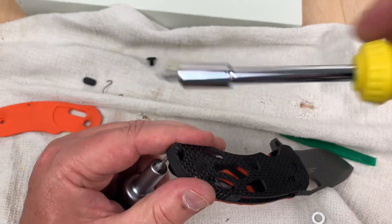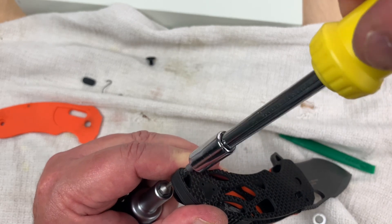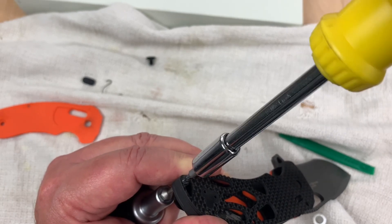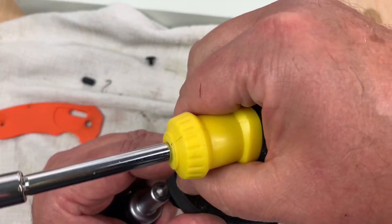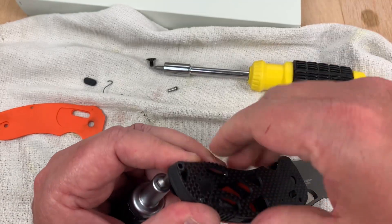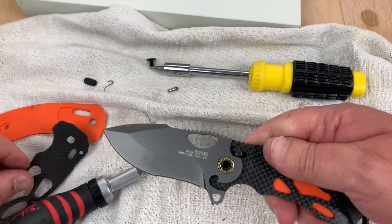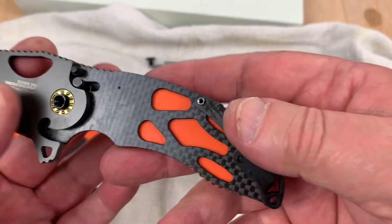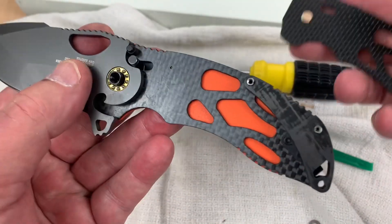So my friends, we have another screw underneath — well it's not really underneath, it does show. That's interesting. And that's squared off too. Come out that side, it's going to go back in that side. There's what your bearings look like — so that's what the scales and bearings look like. That's what you're going to get, and that's all I'm going to do.